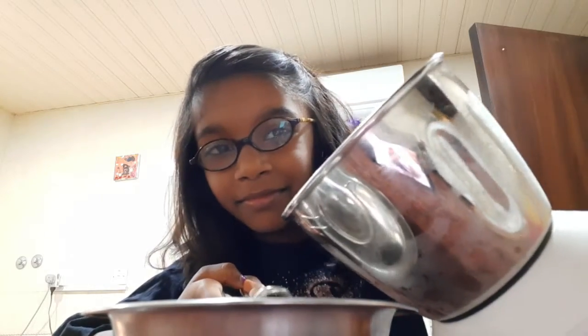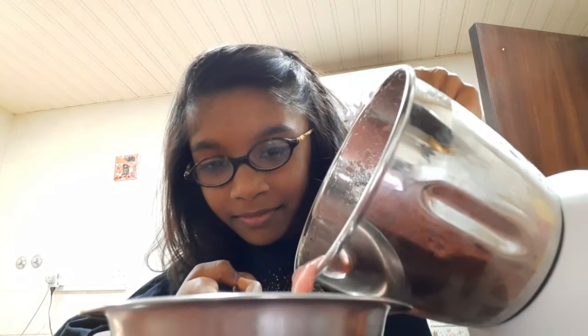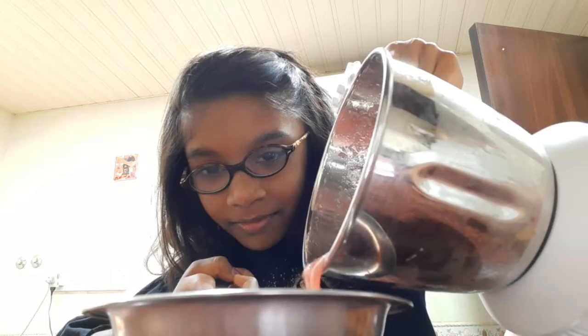Now I'm going to strain it. We will pour these in the popsicle molds.